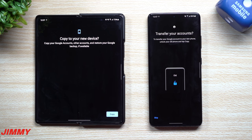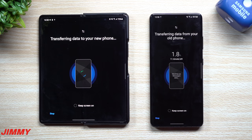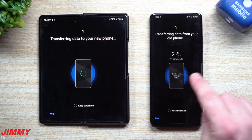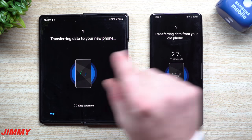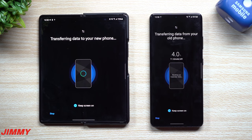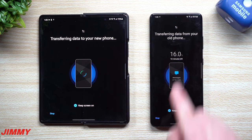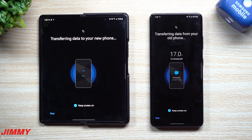We're going to hit Transfer. I'll put my finger on the fingerprint scanner. The only extra thing I had to do was sign in on a second Google account so that account can transfer everything as well. I like to keep my screen on to watch the progress. We've got 10 minutes left and we're already at 16% done — it's transferring over messages.